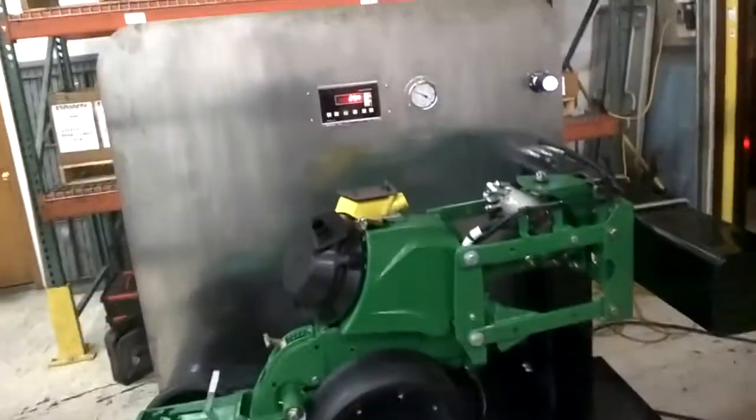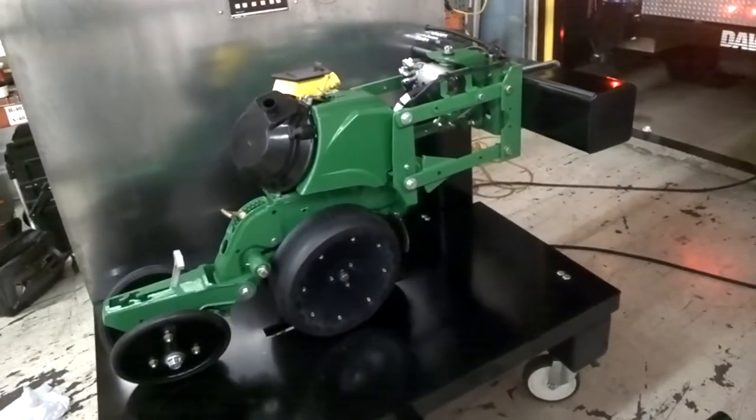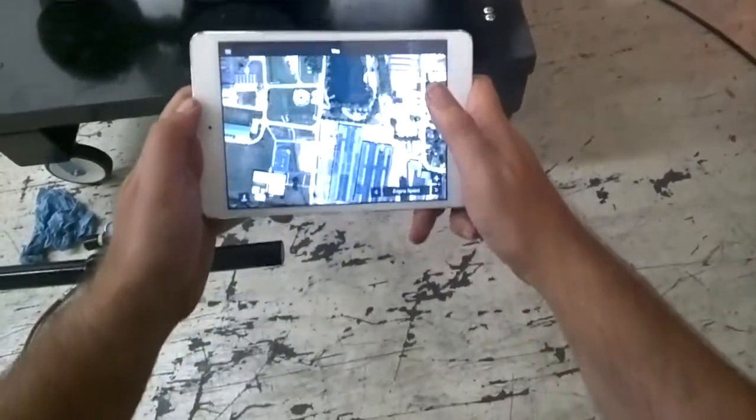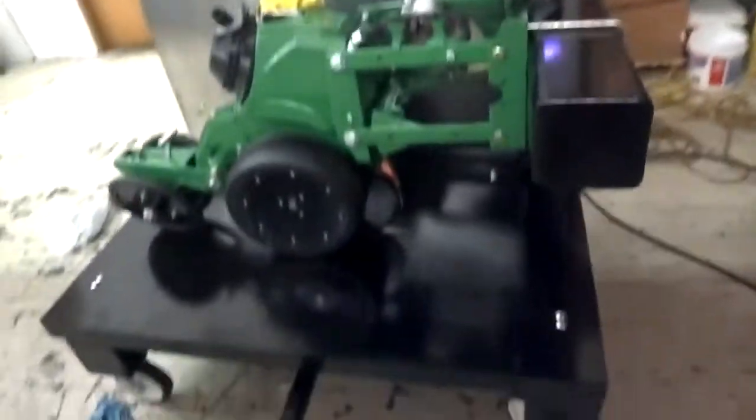All right, so we're playing with our display stand, kind of getting ready for the Borlaug Days event. We've got our app right here, showing us here at the plant in Sycamore, in the shop.